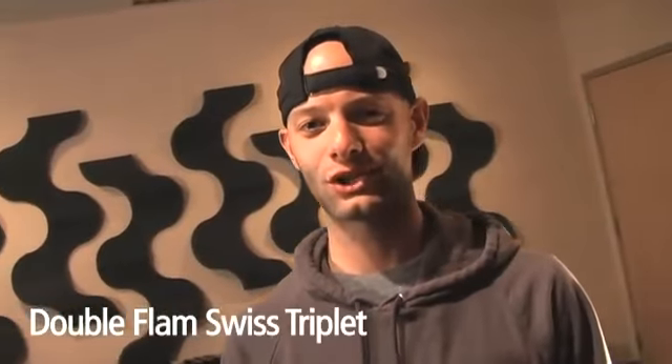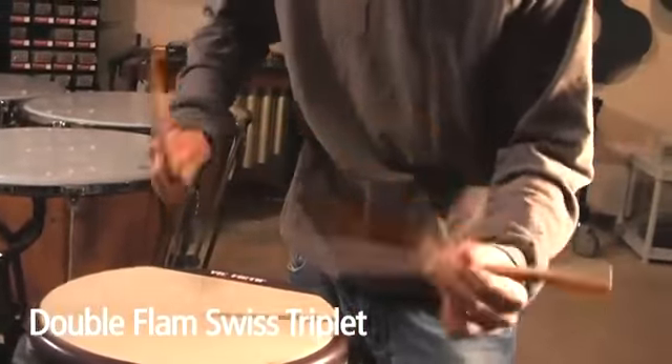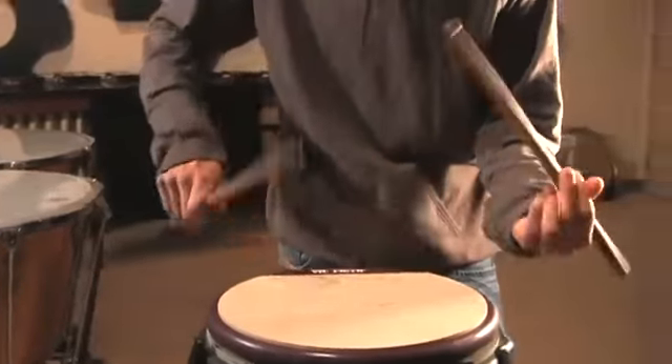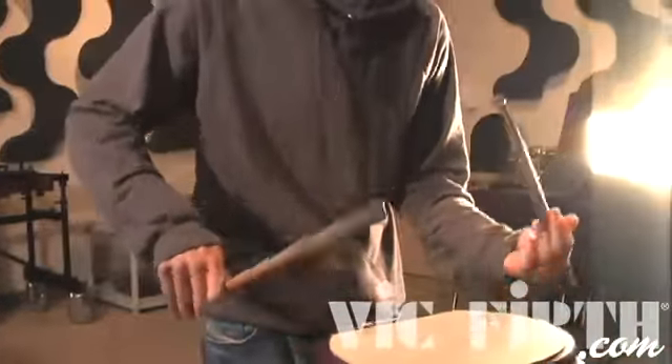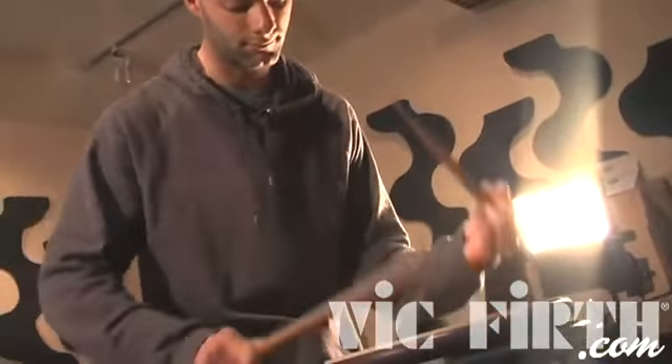Today we're going to be doing the double flammed Swiss triplet. If you think of the name, or you listen to the name, obviously there are components to it that we've probably talked about before.